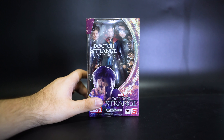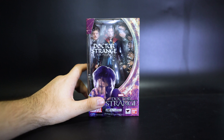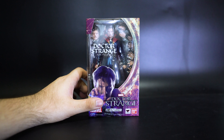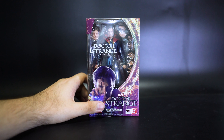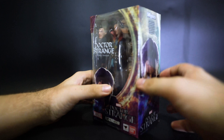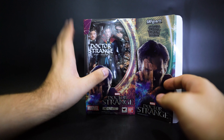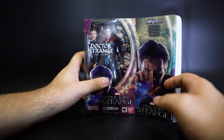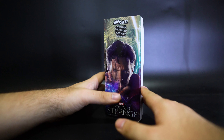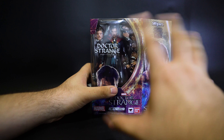Being a Tamashii Web exclusive, so far I haven't seen anyone complain, but with digital face prints they can sometimes print slightly off-center, making the figure look a little goofy. With the brown cardboard box it's hard to tell if your figure is okay before opening it. Luckily mine seems fine. This is the standard Figuarts box ratio but it is thicker than the others.